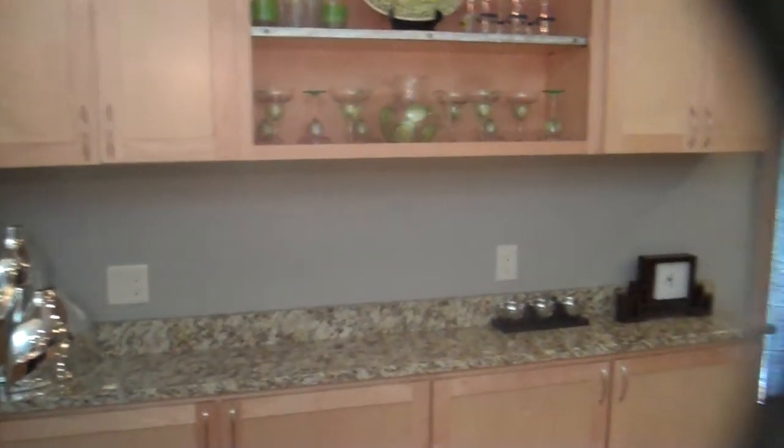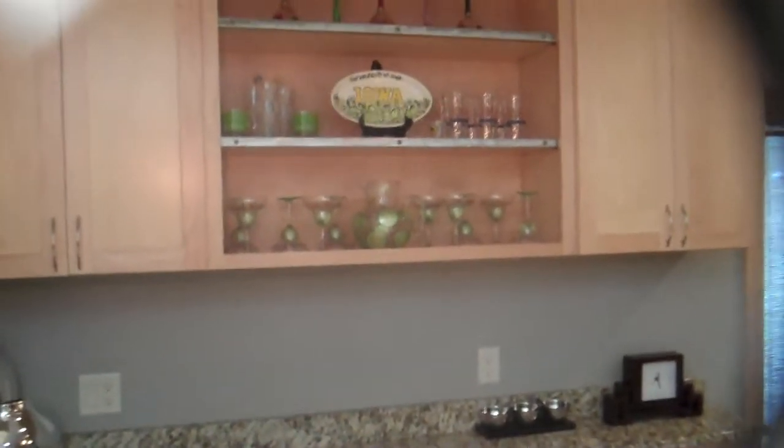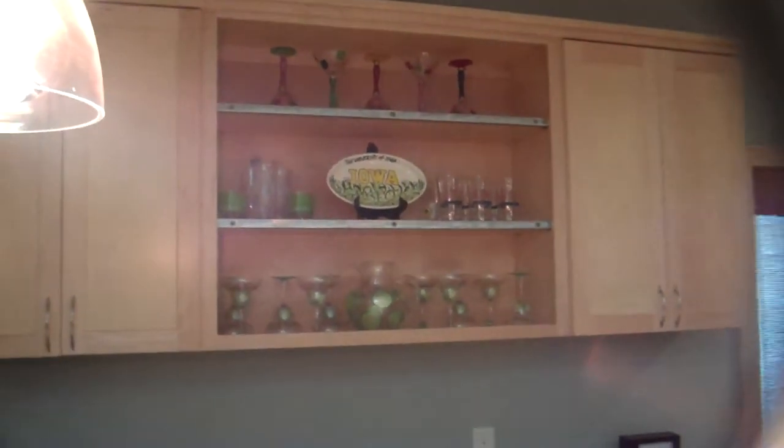Over here is the back bar. We're going to add the backsplash to this — maybe some yellow, some stainless. And then maybe even do some tile work there in the middle of those shelves too.